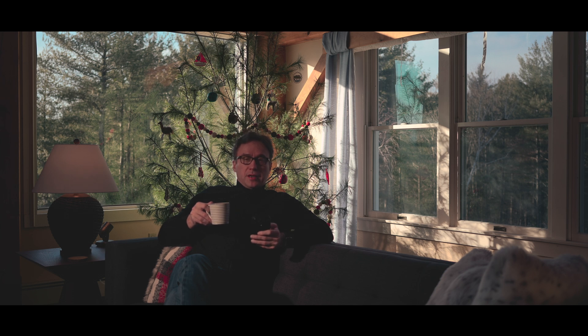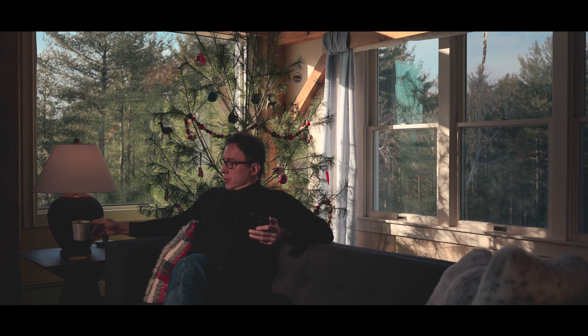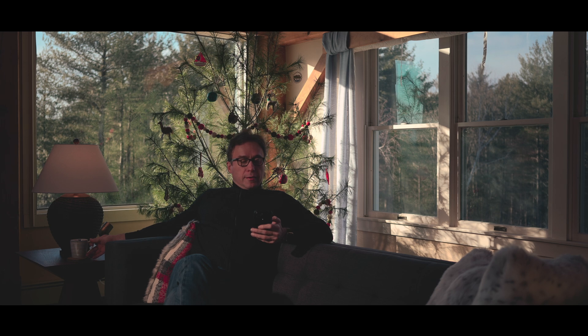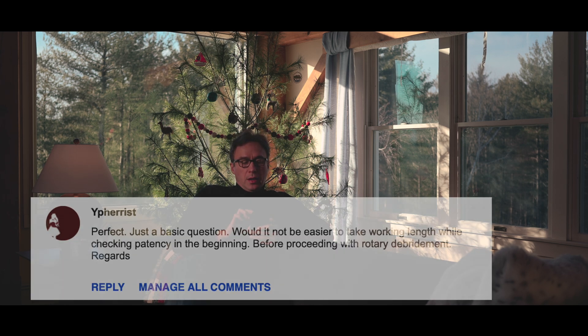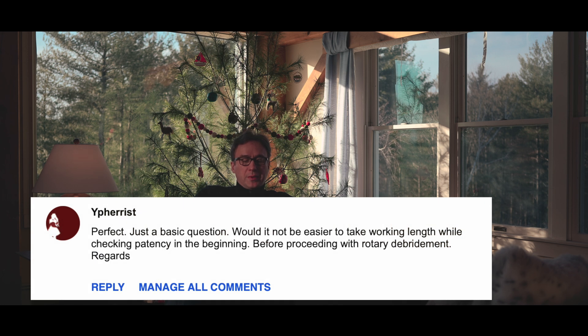All right, so another installment of the Q&A from the comments. Let's get to one more question here, and this is an interesting one. It says: just a basic question — would it not be easier to take working length while checking patency in the beginning before proceeding with rotary debridement? Regards.